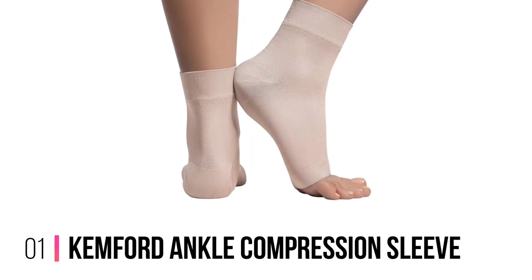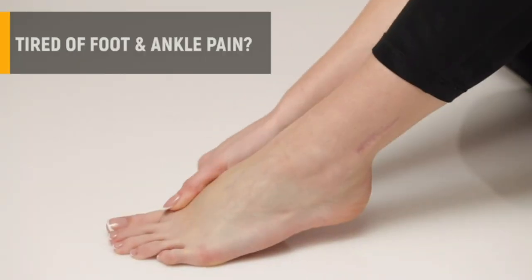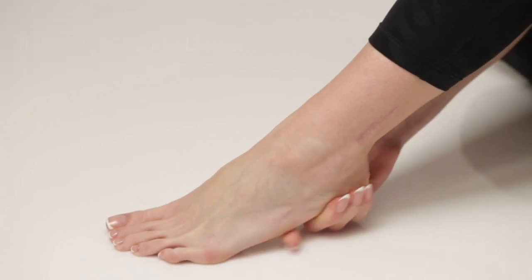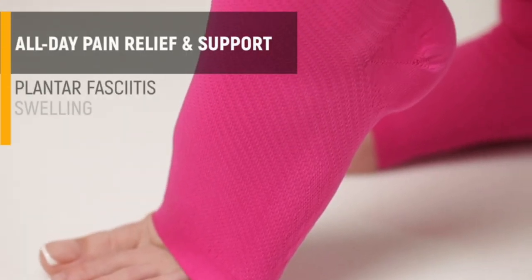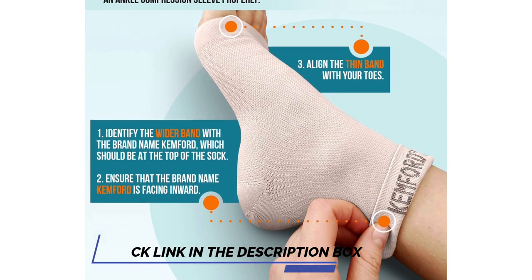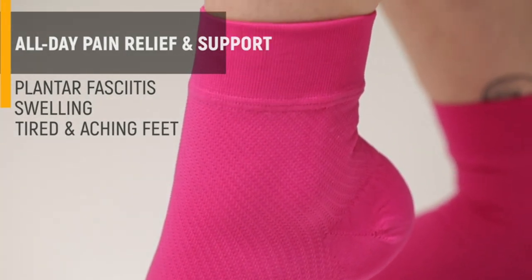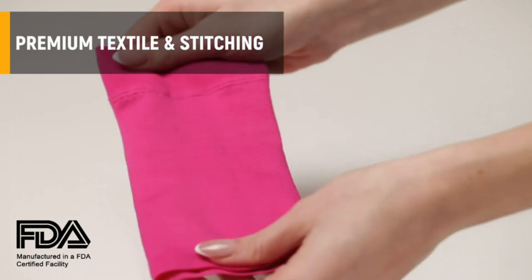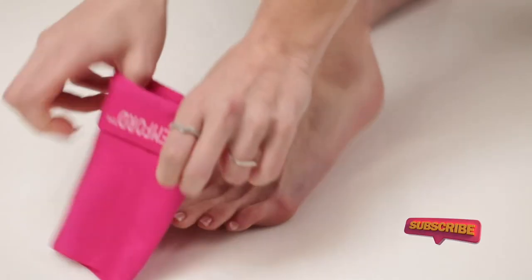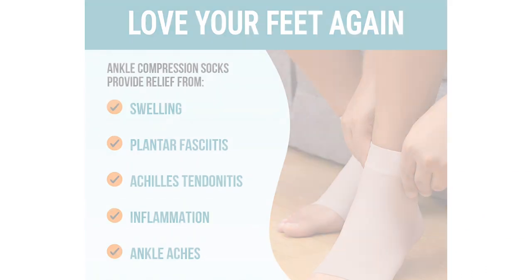Number 1: Kempford Ankle Compression Sleeve. The Kempford Ankle Compression Sleeve is designed to provide arch support, ankle pain relief, and everyday use support for anyone. Made from high-quality materials, this 20-30 mmHg graduated compression sleeve is lightweight and breathable. The support it provides helps with plantar fasciitis, sprained ankles, Achilles tendonitis, edema, heel spurs, varicose veins, fallen arches, lymphedema, and swollen ankles.